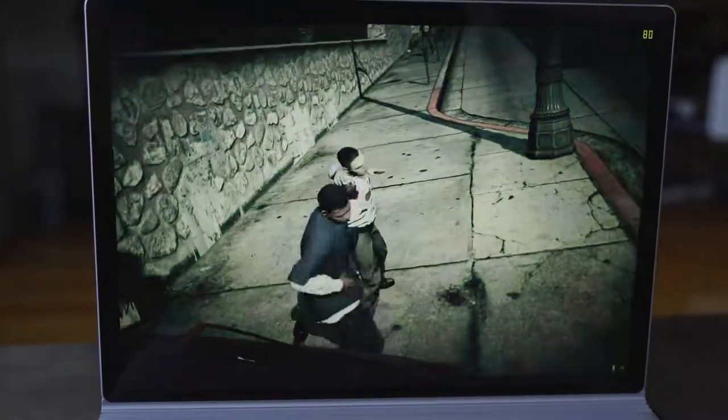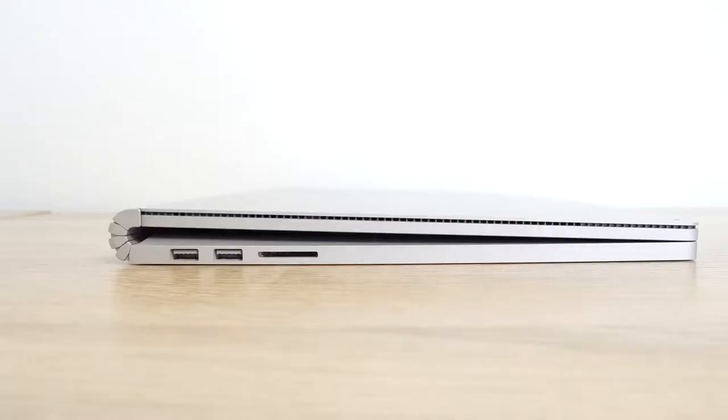I was wrong about the Surface Book 3, but not the way you think. Hey guys, Thundee E here, and first off, I just want to apologize because I made big mistakes in my Surface Book 3 review, which a lot of you guys pointed out. I want to thank you guys for actually pointing that out — it helps keep me honest. I can make better videos for you, so I do appreciate that. I'm not angry, I'm not pissed. I actually like the fact that you guys do that.